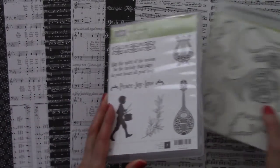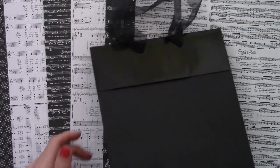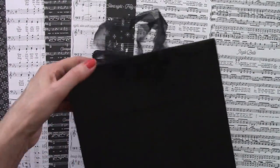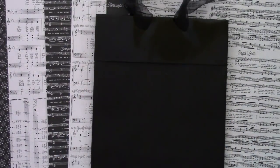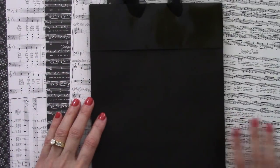I want to show you something. I was at Hobby Lobby and found this great gift bag — isn't this fantastic? It wasn't with any of the holiday wrapping; it's just in the regular aisle. I fell in love with it — the black and that glossy part really dresses it up. You get four of them for $3.99, so very reasonable.